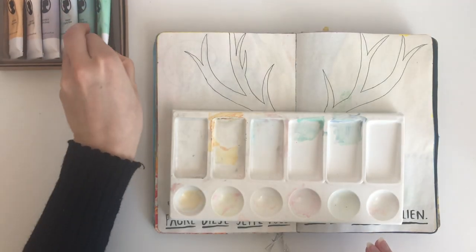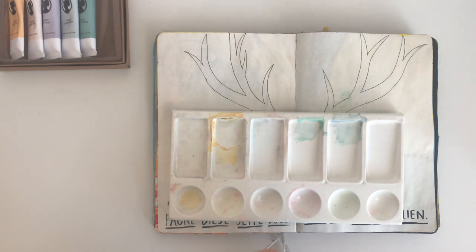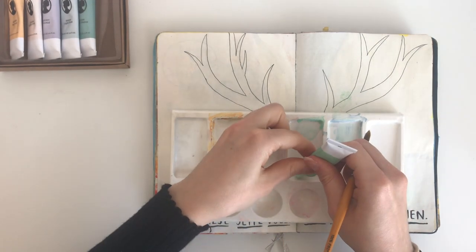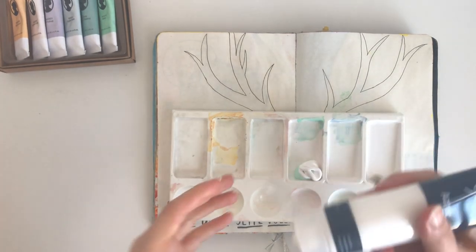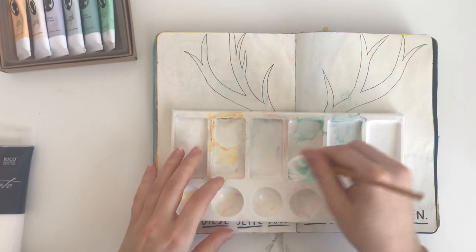Then I erased all the pencil lines, and after that I tried to mix a very very light mint green. I used a lot of white acrylic paint for that and mixed everything together.